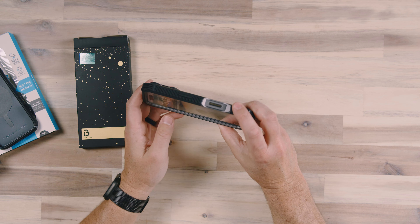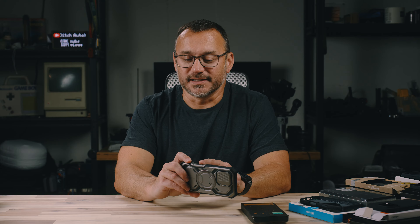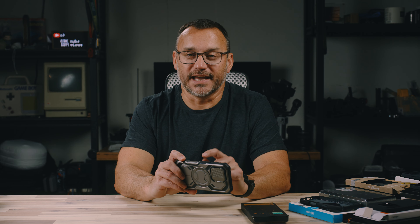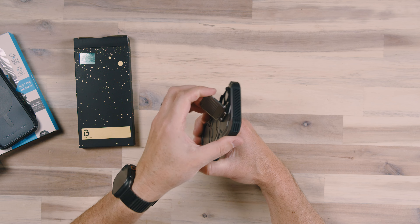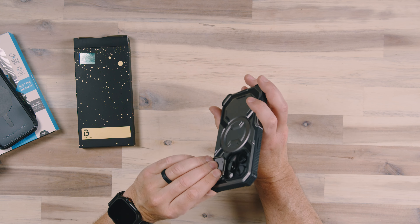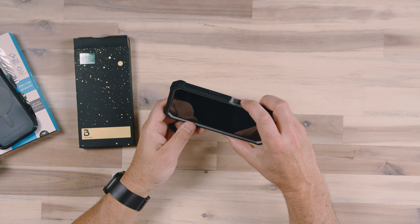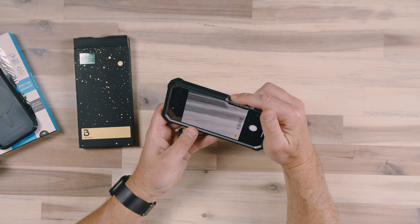Overall, a very great case. One thing they have here is a built-in capacitive button that works with the camera control capacitive button. Let's go ahead and open up the camera door — something I typically don't have to do with most cases, but I like that it's there — and press down to turn on the camera and see how responsive it is.